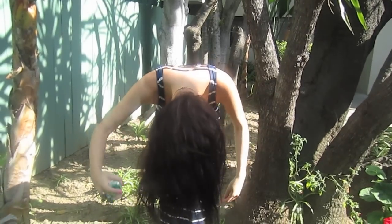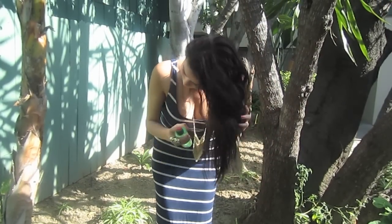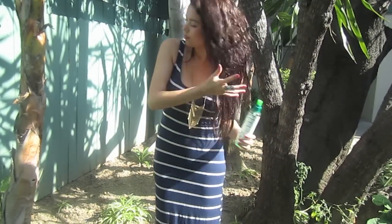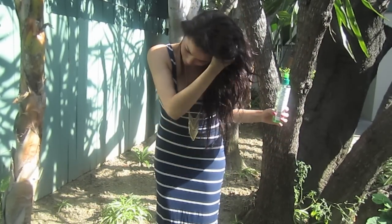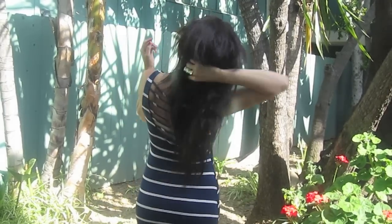It doesn't matter if your hair is wet as you get out of the shower — this spray is going to give you that nice wave-enhancing, gorgeous natural look. It works whether your hair is wet or dry. This is how my hair looks in the back.